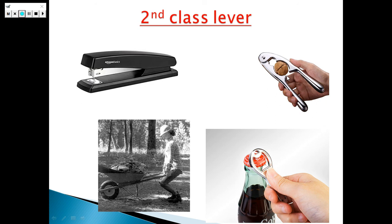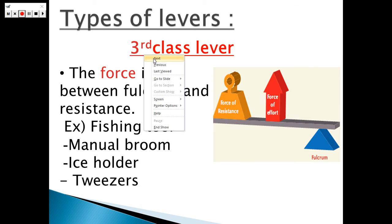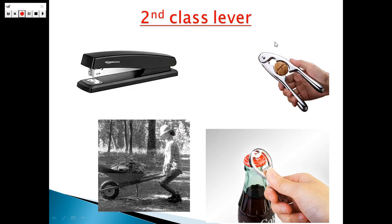Here in the nutcracker — why is the nutcracker a second class lever? The answer is because the resistance force is lying between the fulcrum and the effort force. Here, the resistance force is the weight of the body, in the middle. And here, that's the fulcrum, and here, that's the effort force. So in the second class of lever, the resistance force is lying between the fulcrum and the effort force.